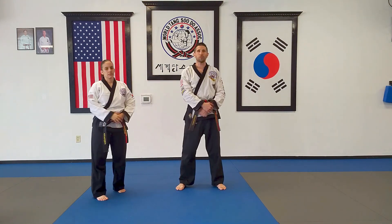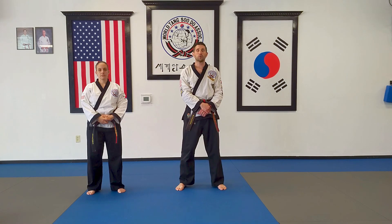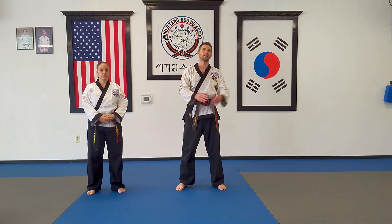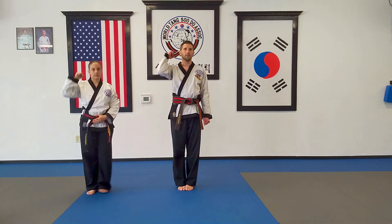Those are the first five one steps, for white belts and white belts with a stripe. We recommend that you practice those and also check out our other video that has the kick steps numbers one to five as well. White belts need to know hand steps and kick steps, number one to five. Practice strong. Tung Tsu.